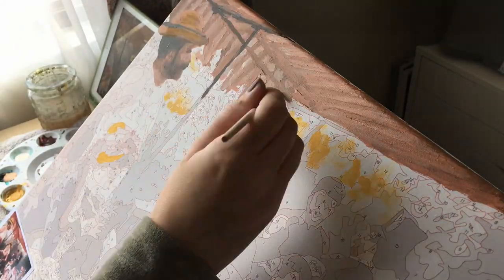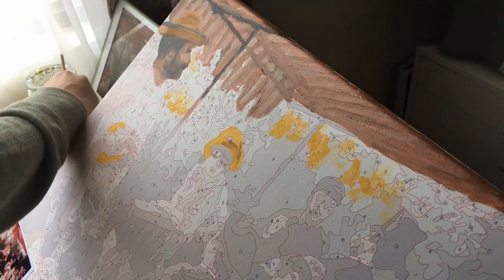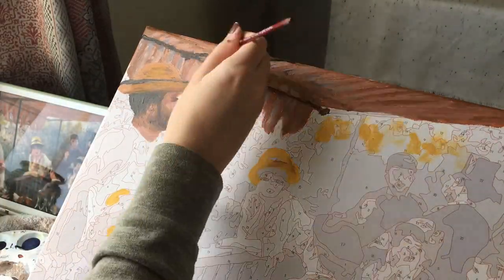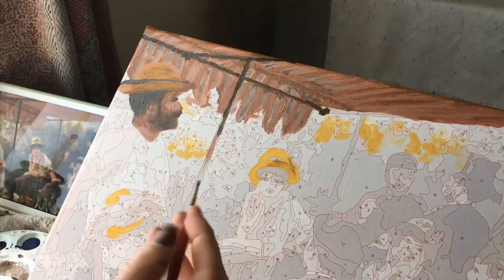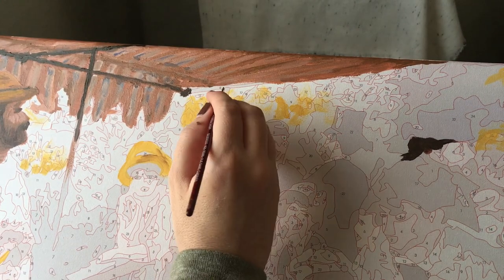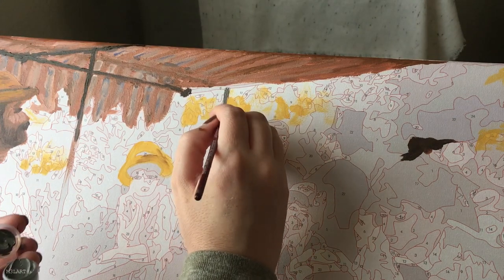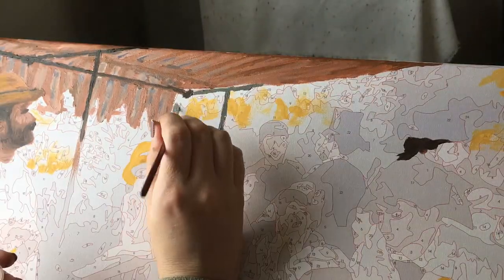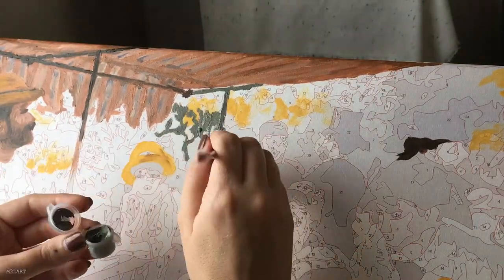The second blending technique I used was to mix paint colors in the lids of my numbered colors as well as on the side, which helped with creating custom colors I could see but that weren't available. The third technique — which I used less often — was the dry brush technique, where you lay down two colors side by side and then go in with a dry brush to blend them together.